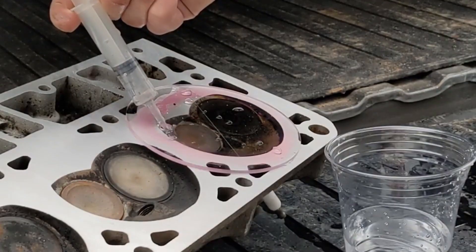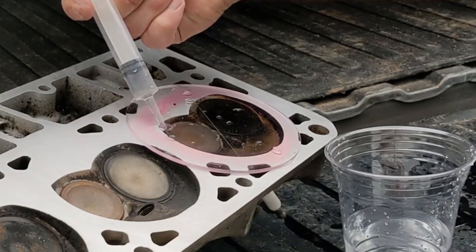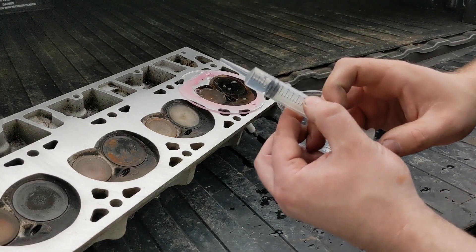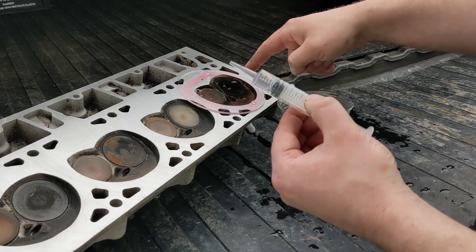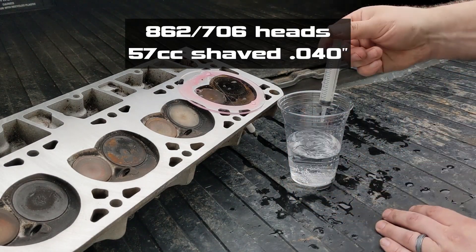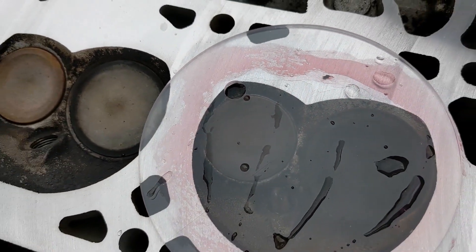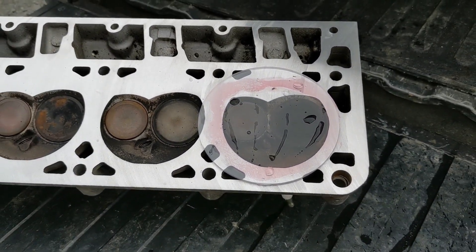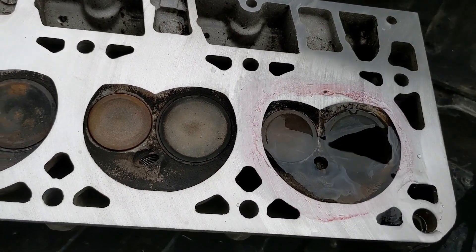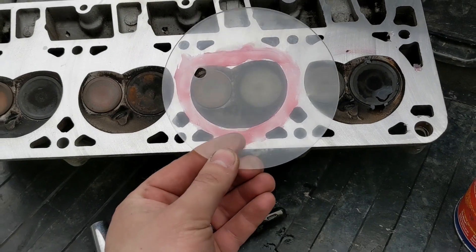Getting close. We've got 3cc's left, which means this should be a 57cc head now. I think they're 60 or 61cc from the factory. That's how easy it is. You can see I filled it up until it just got to the hole there, and that will be reasonably accurate — give you a pretty good idea on your compression ratio. As a double check, I'm going to check another cylinder. I've got some fresh grease on there, cleaned up my disc, and I'll throw this on and check the next one.